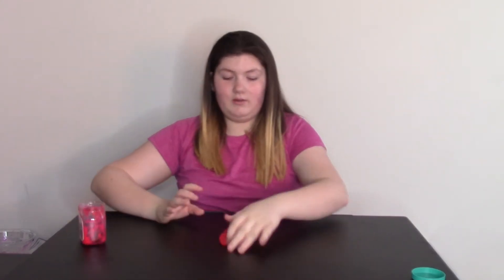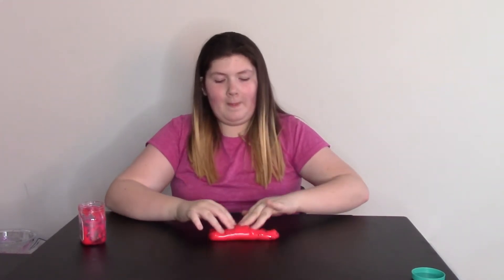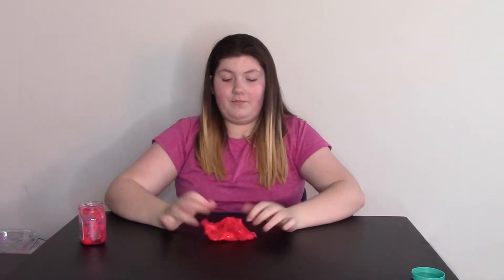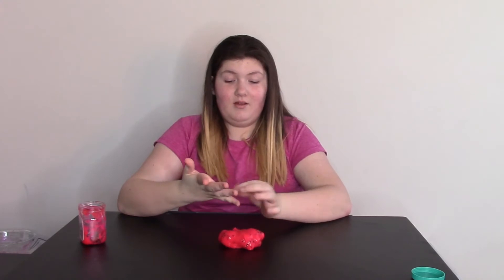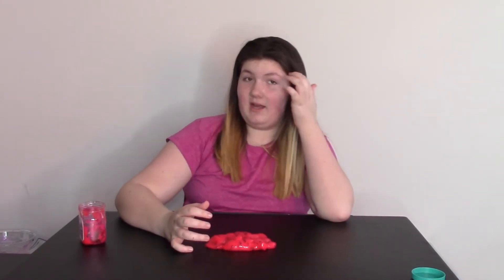I couldn't get it all out, but what I got is a pretty good amount. It's actually a good amount of slime — I don't need to get this much slime from store-bought sellers or online sellers. First impressions of the texture: it's jelly cube slime, but it sticks to me a lot. Slime usually doesn't stick to me, but store-bought slimes do. This one so far seems like a really decent slime.